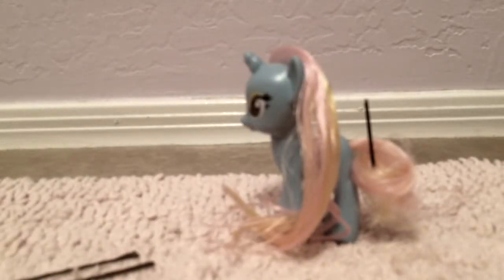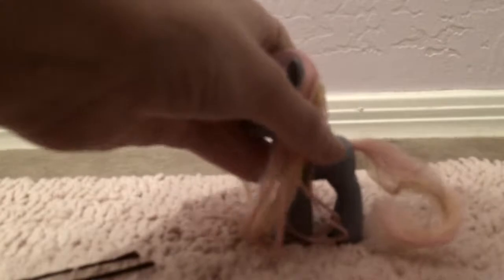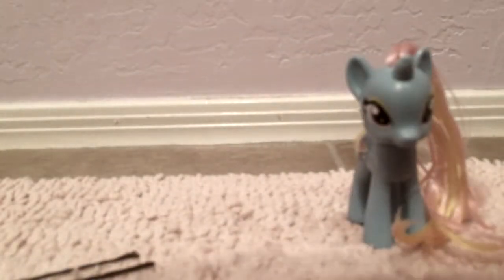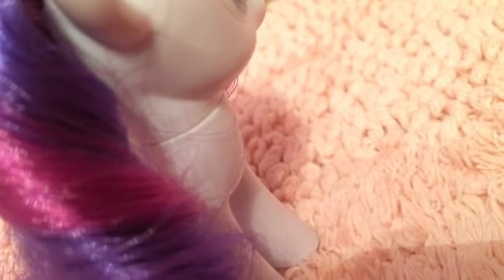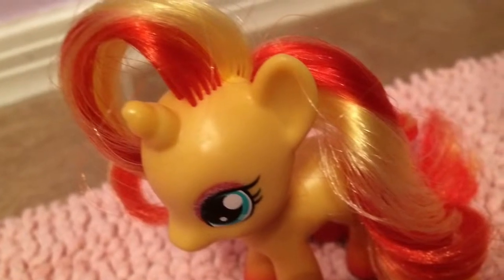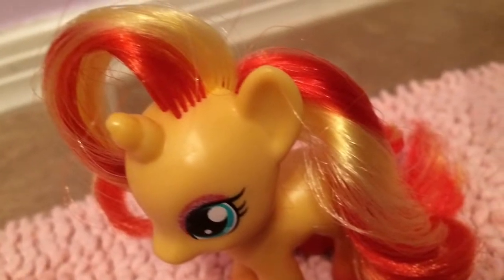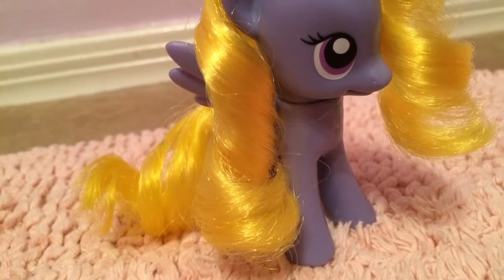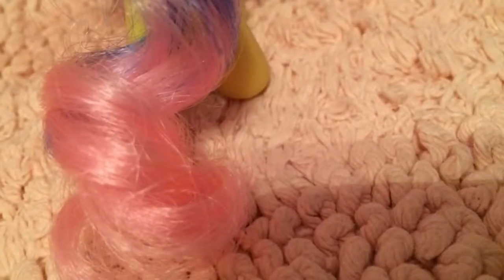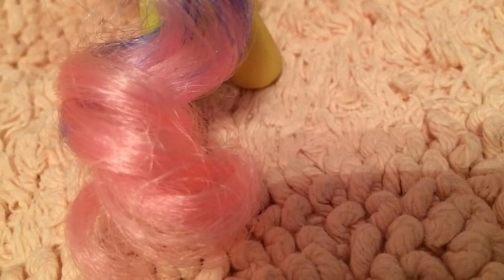You can make them as small and as big as you please. But that's how you do those kind of curls. Thanks for watching and I hope you enjoyed the video. We'll see you next time.